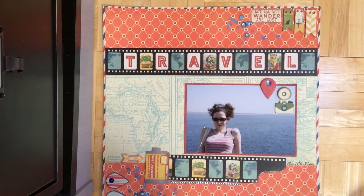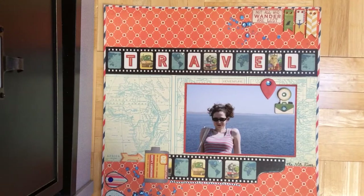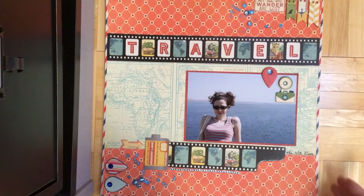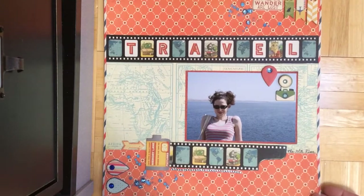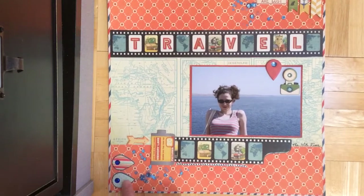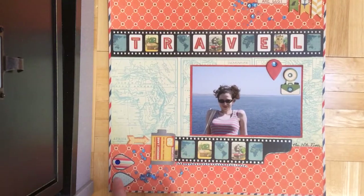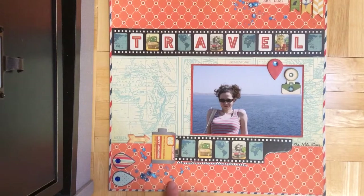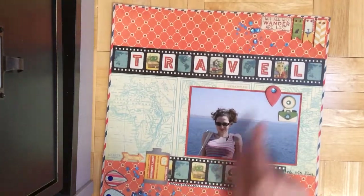I think I had to cut it in a couple of places — you can't really see it, but I did have to cut it to make it easier to add since it's so big and thin. These are the chipboard embellishments, and so is this — this is all chipboard. And then I put the new bling in here and some misting with the new sprays.